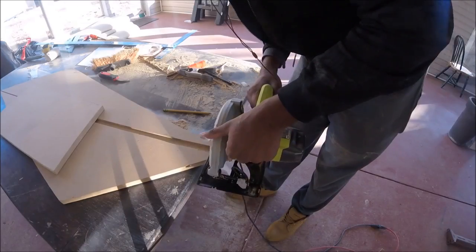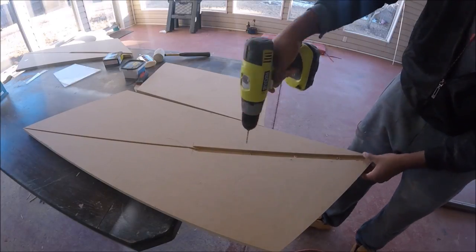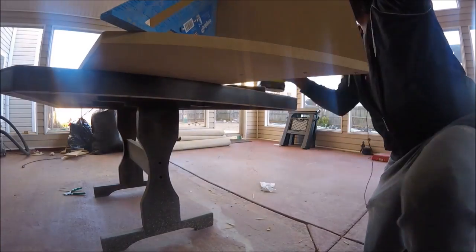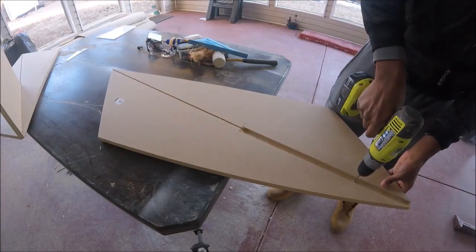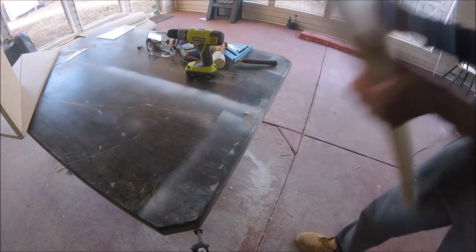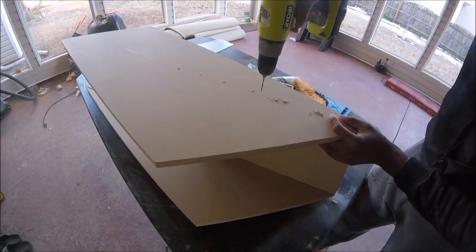Then I just trimmed off the ends of the table top and bottom, and started pre-drilling the holes before putting in the screws. I drilled down the center of the groove first, and then drilled up into the support to make sure that I wouldn't miss. I countersunk it, and then followed up with screws, and then repeated the same process for the top.